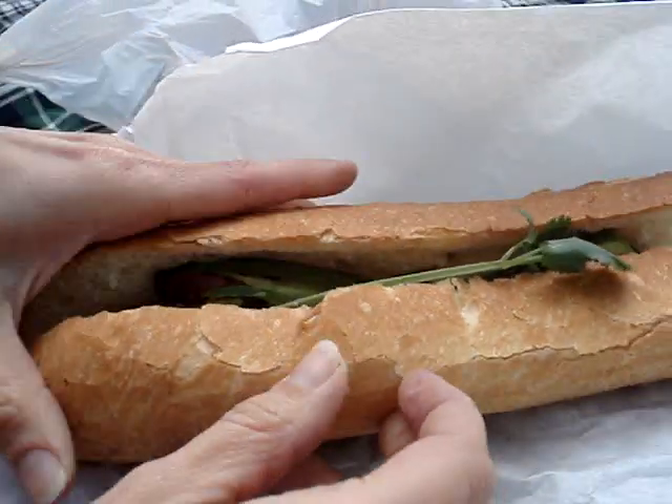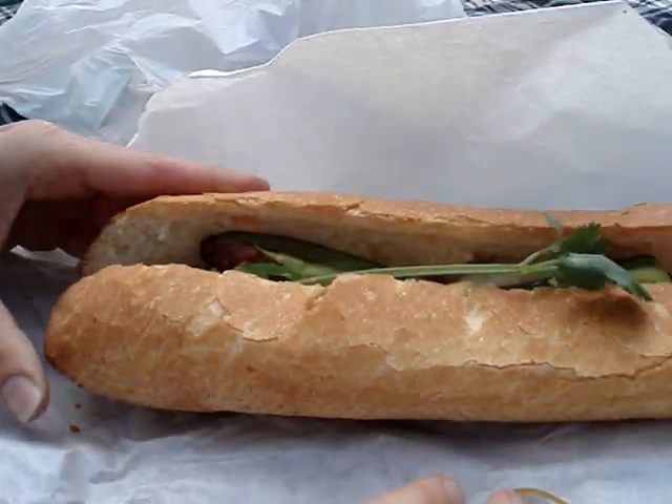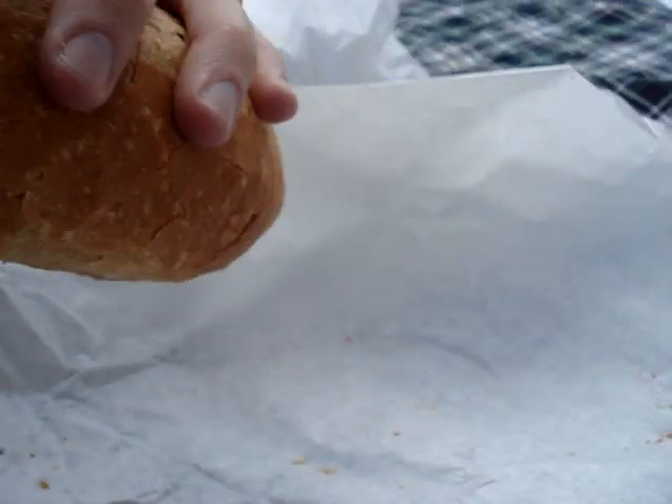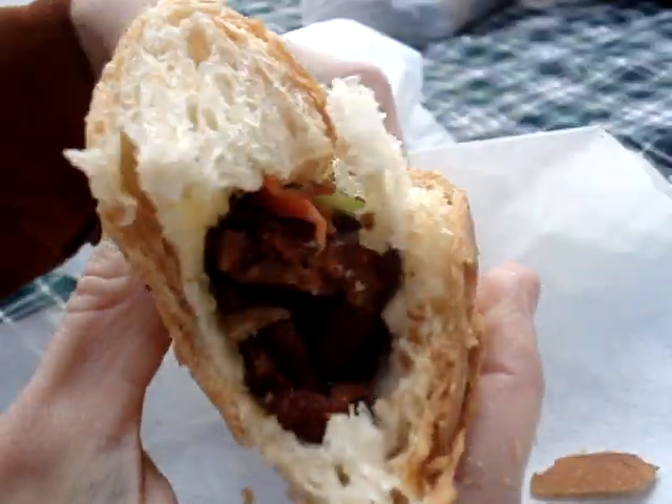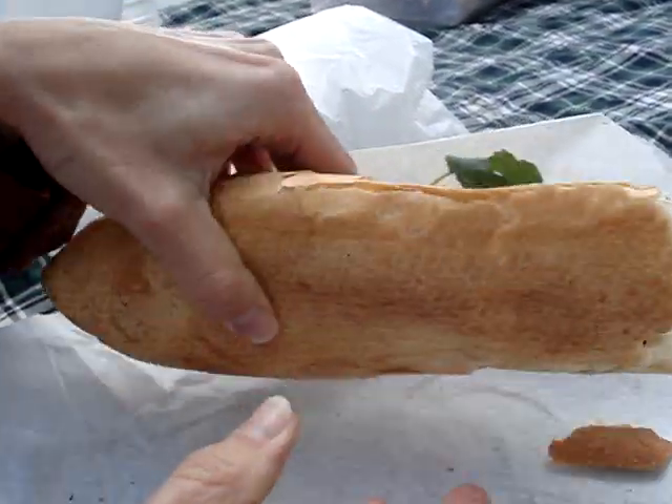That's good. All right, that's good. You want to take a bite? Oh, don't film me, don't film me. We're free to make up the occasion on a weekday. Good. Thank you very much.